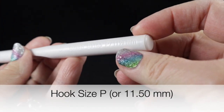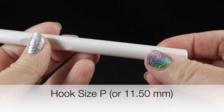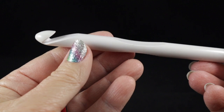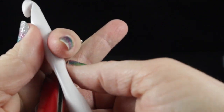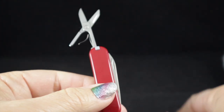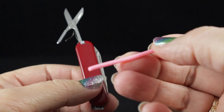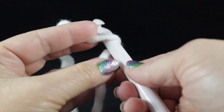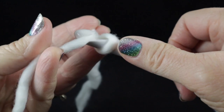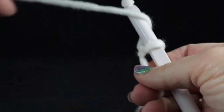I'm also using a rather large crochet hook — this is my Susan Bates size P, or 11.5 millimeter. As always, I recommend that you have a pair of sharp scissors and a yarn needle handy to hide those loose ends. To begin, we're going to make our slip knot just like this.